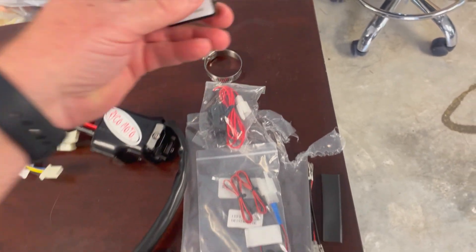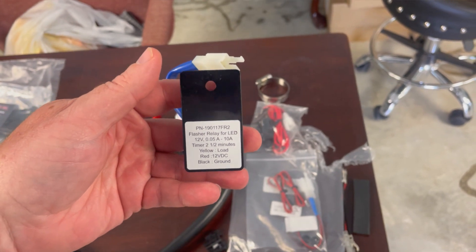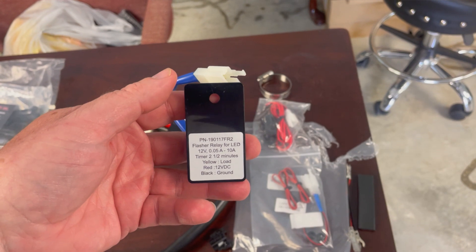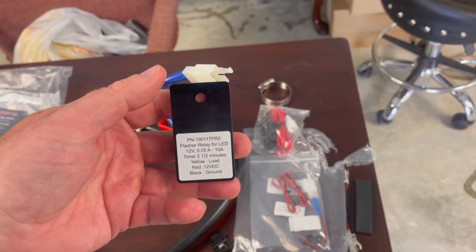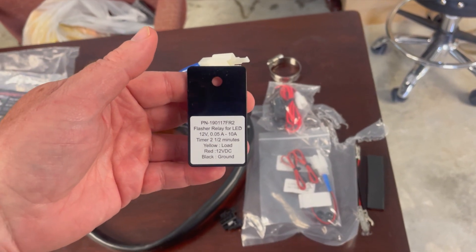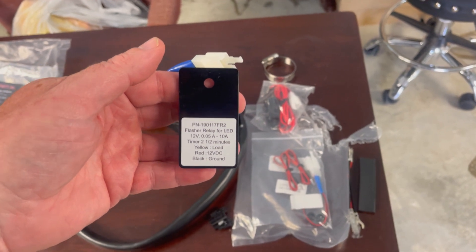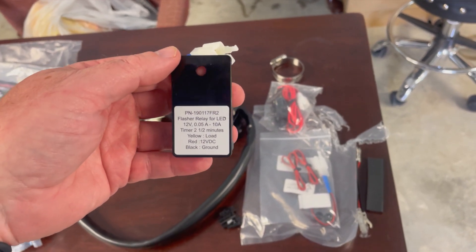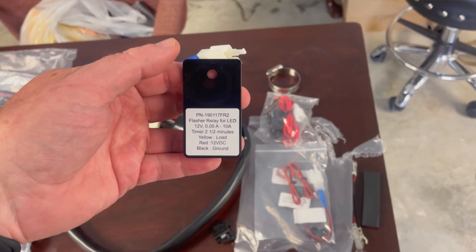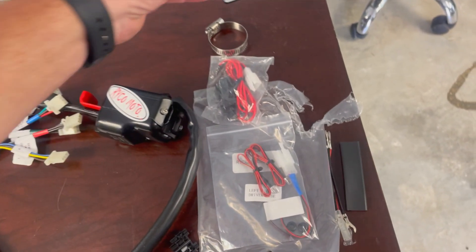This little fellow here is the flasher relay. It will turn off your blinkers if you're old like me and forget to turn them off — it will automatically turn it off. I can think of situations where you'd want to keep it running longer, like if you're waiting at a turn for somebody in the dark, but how often is that going to happen? I think it'd be fine.